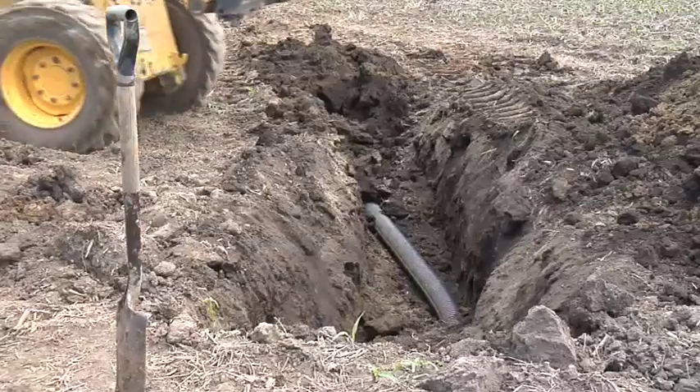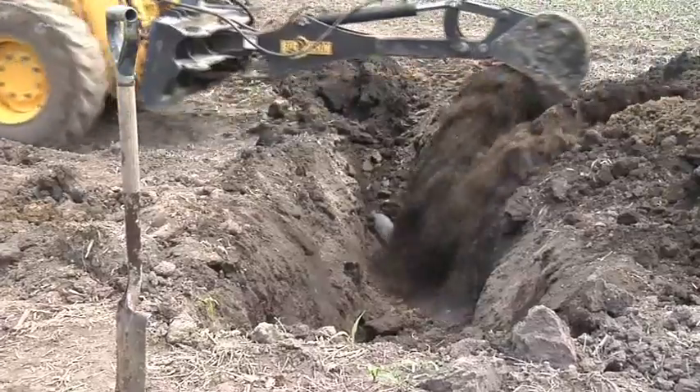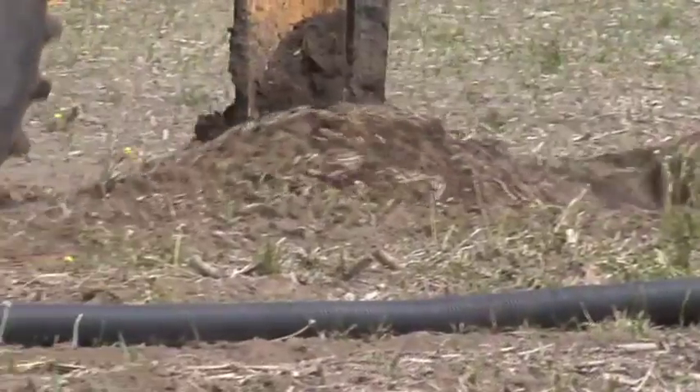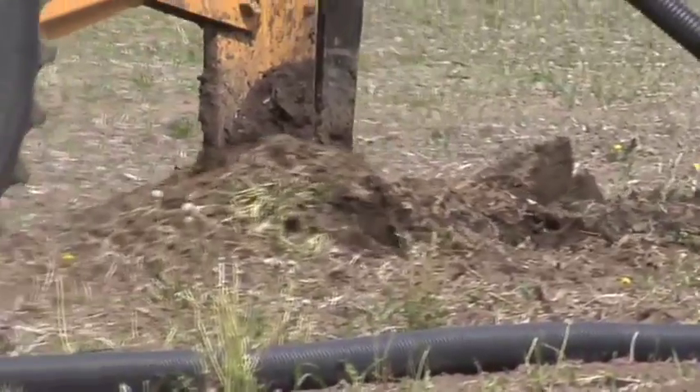When you think about drainage tile, it's important to understand what's going on. What we're looking at is perforated hose that's buried deeper in the soil, anywhere from two to six feet deep. Some guys have it much deeper than that, but for the most part you're looking at somewhere in the three to six feet depth as you're moving through the field.